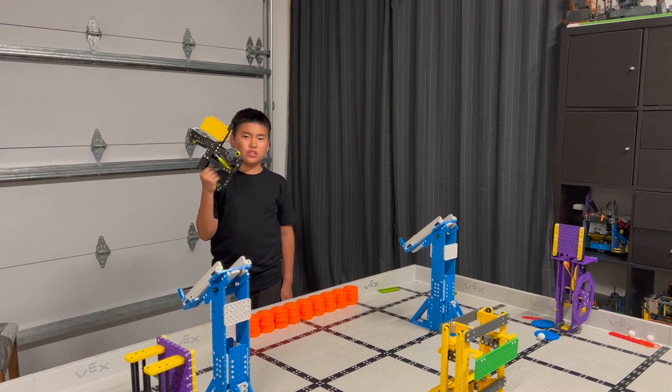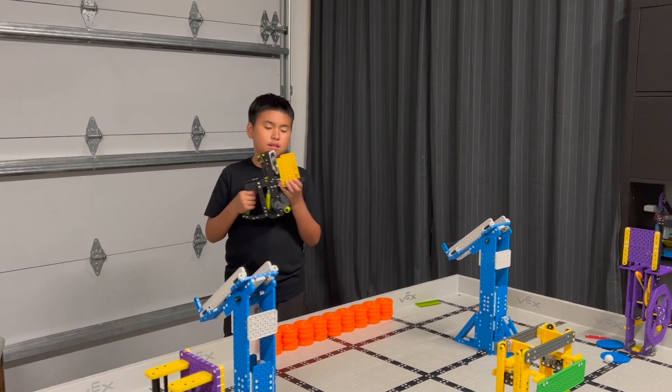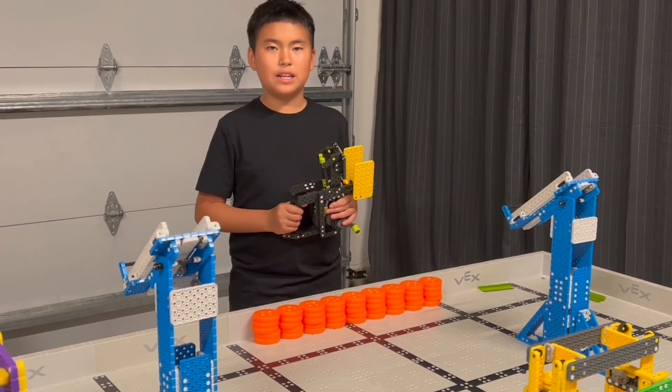This is stage two. We added a bigger magazine so it can hold multiple discs at a time. Here we have all 45 discs, and we're going to see how many points we can get in one minute.